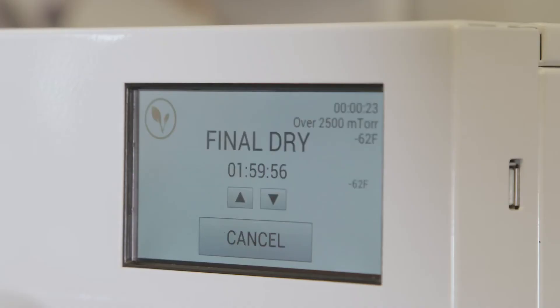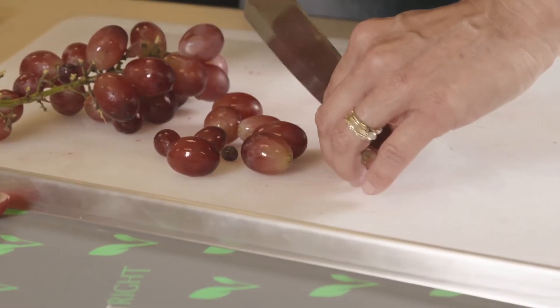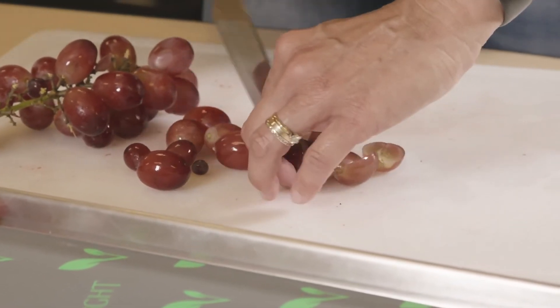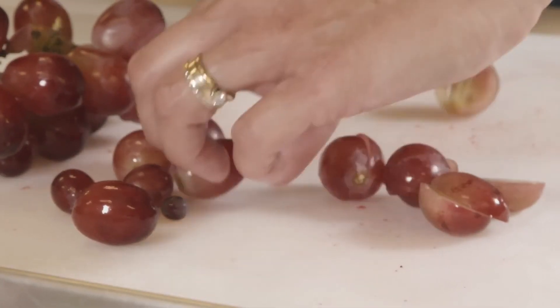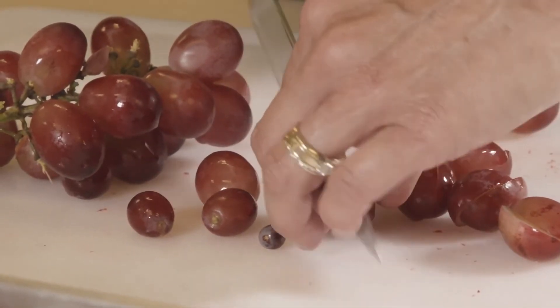If it's not dry, go ahead and add a little more dry time. Usually two to three hours is enough. However, some things like blueberries and grapes might need a little more time. They have a skin that the water has a hard time getting out of. You can puncture the skins or cut the grapes in half to speed up the process.